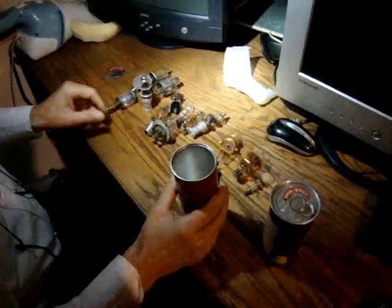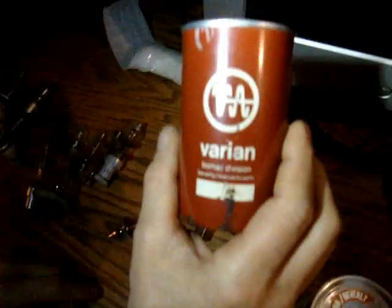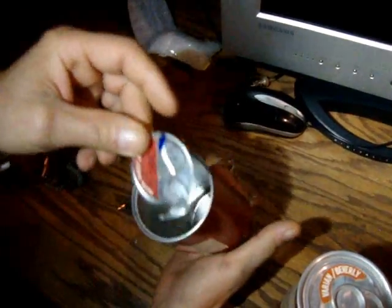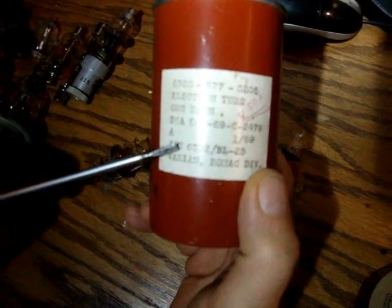Spot gaps. One of them that I have received today is a variant made by BOMAC division. This is part of the cover that it comes with. It looks like a beer. JAN 6522. Brand new one.